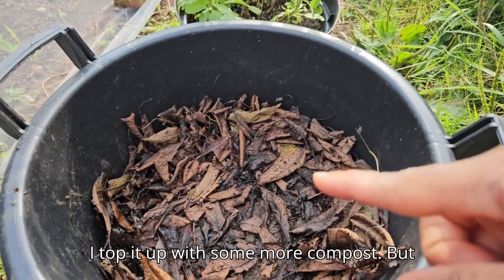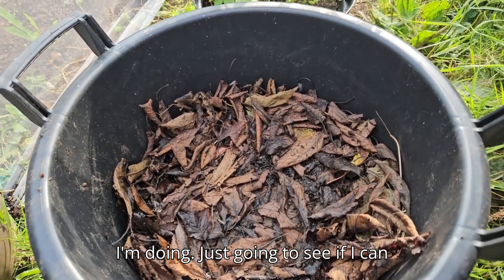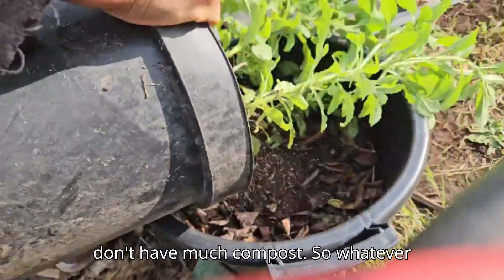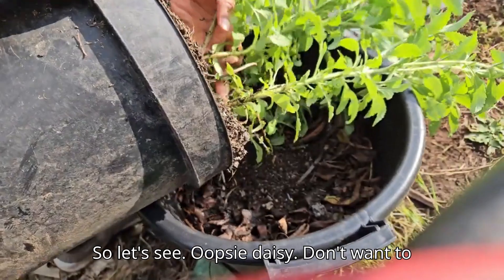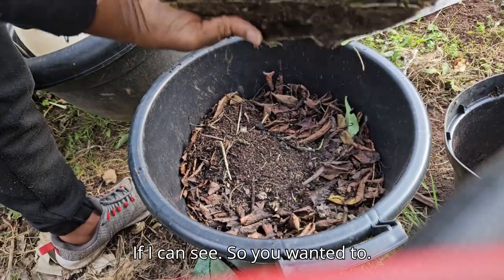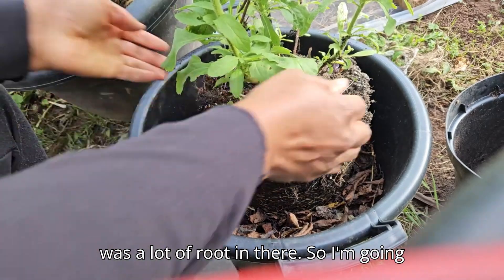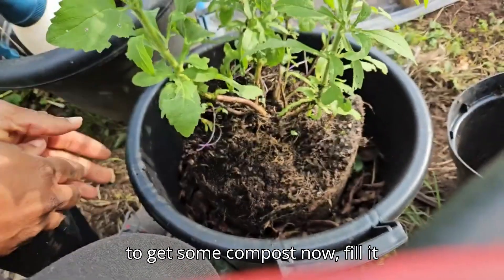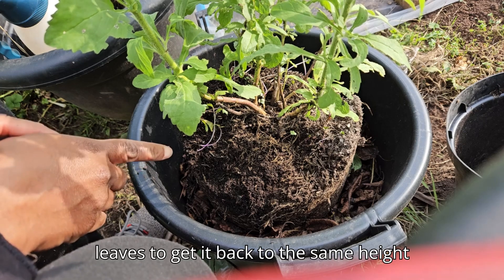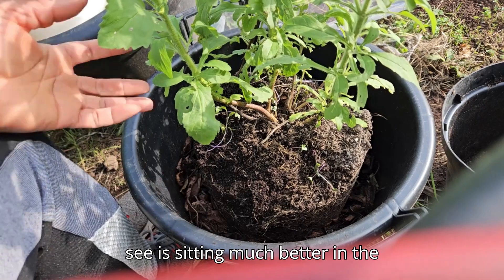I'm going to get it to the same height it was at in the container, then top it up with some more compost. That's all I'm doing — nothing fancy. I don't have much compost, so I'm making do with what I have. I'm going to see if I can take this thing out without damaging it, and whatever compost is in there is going to be recycled. It wasn't totally root-bound, but I can see there was a lot of root in there. I'm filling it back up to that height, taking out some leaves to get it back to the same height. It's sitting much better in the container now.